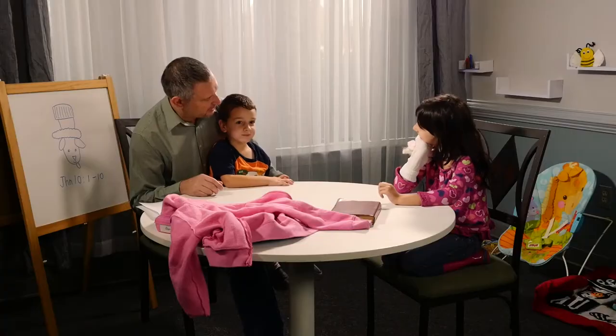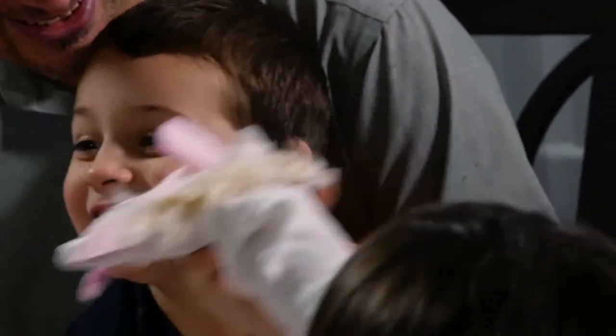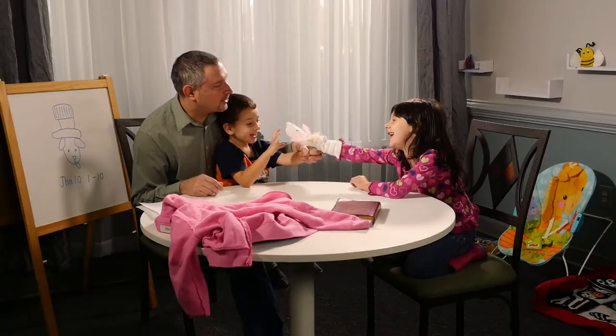Ba ba! Wanna make a sock lamb too? Yes! Let's show all of our friends at home how to make it.